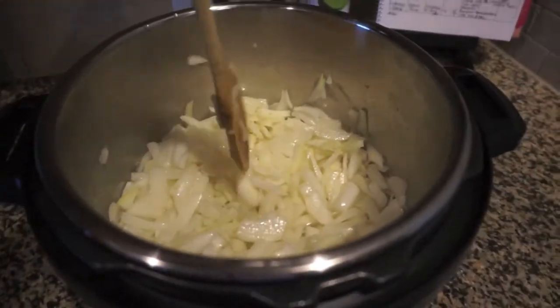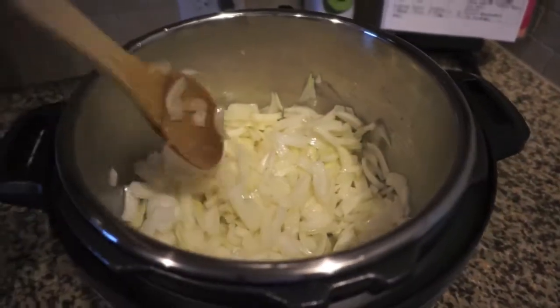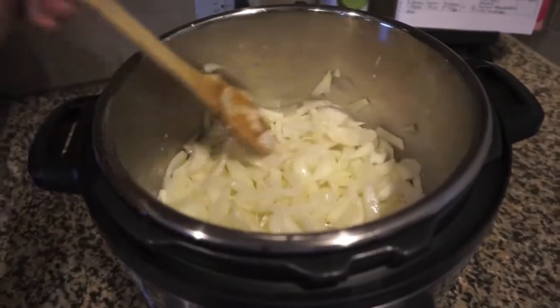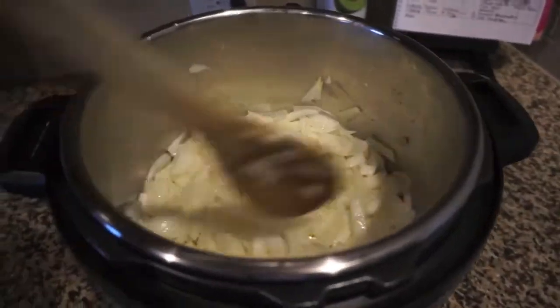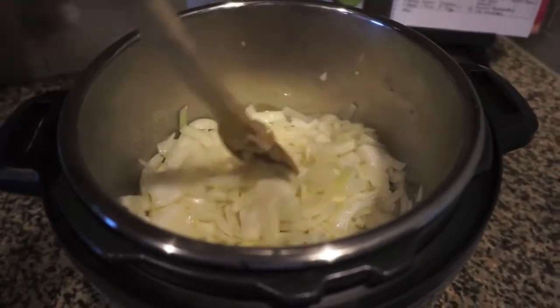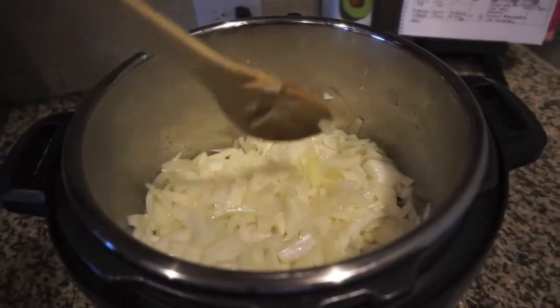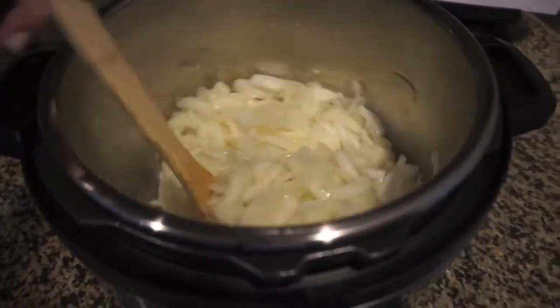I'm gonna wait till they're translucent, and then I will use the pressure cook feature. I really love the Instant Pot because I'm using this as a one-pan dish — I can do the sautéing and the pressure cooking with the same tool, so it's really nice. I tweaked the recipe quite a bit; I used way more onions than the recipe called for. It called for two big onions, and I used five big onions, so mine is going to have a lot of onions.